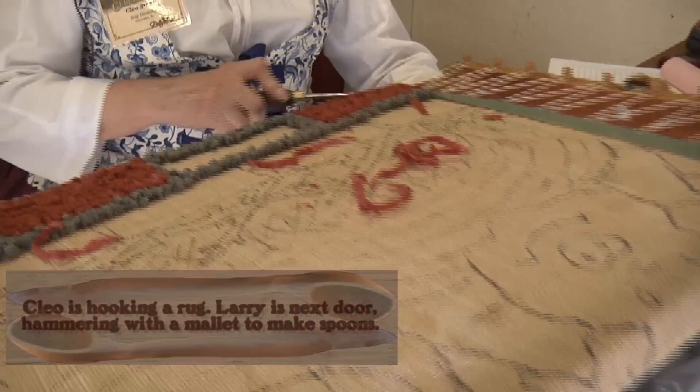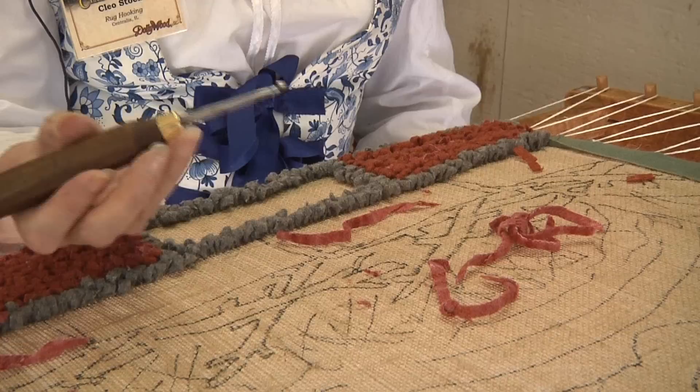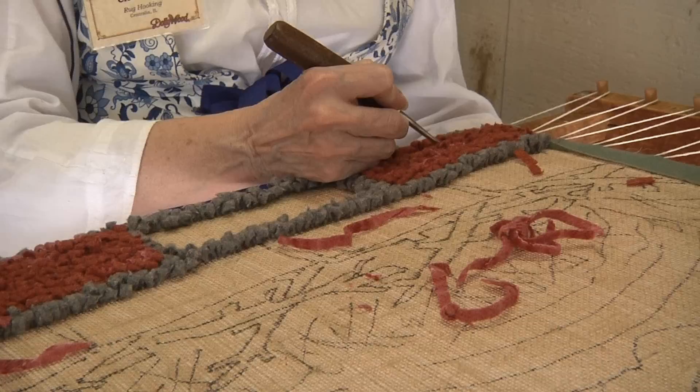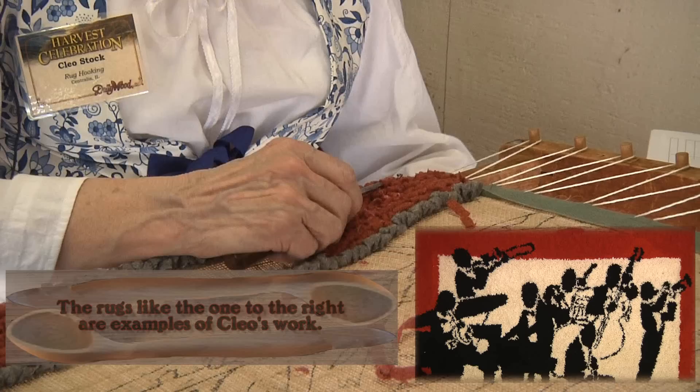What are the tools called that you use? This is called a hook. It resembles a crochet hook but it has a handle. My grandfather made this for me when I was five. I've lost it several times but people that found it knew it belonged to me, luckily. So that was just 20 years ago? No, I'll admit 22.